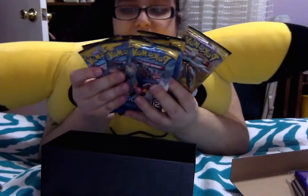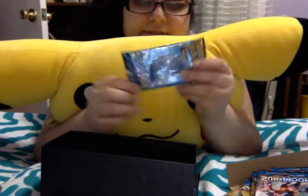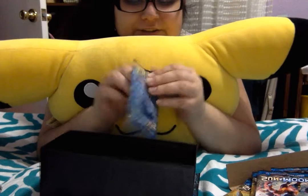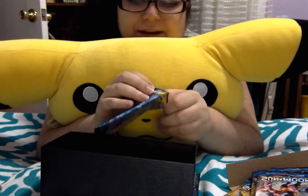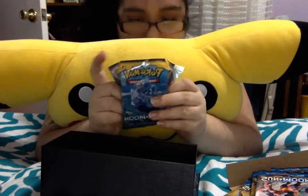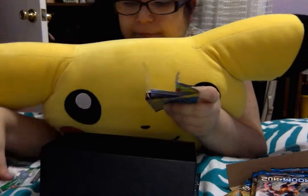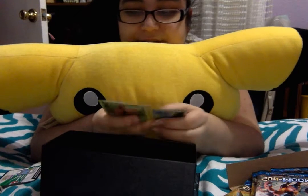I'm going to be opening the actual single packs first — the Primarina and Decidueye. Let's get to opening these. Primarina first because I'm a water type Pokemon trainer. Let's hope you give us something good. Something I found out: you cannot weigh booster packs for this set. They've literally done away with all weighing, which is amazing, because they really need to do that.